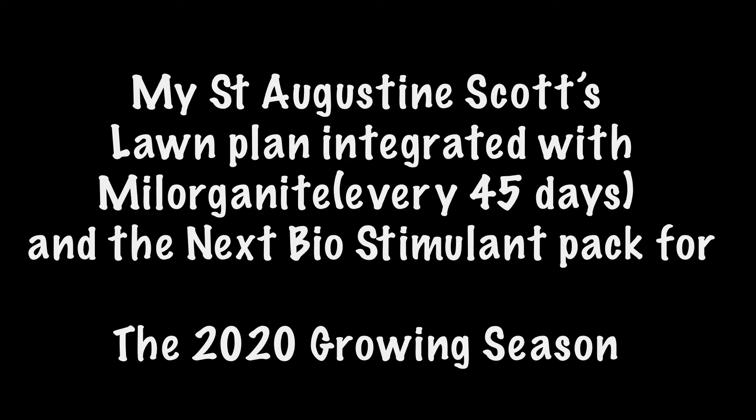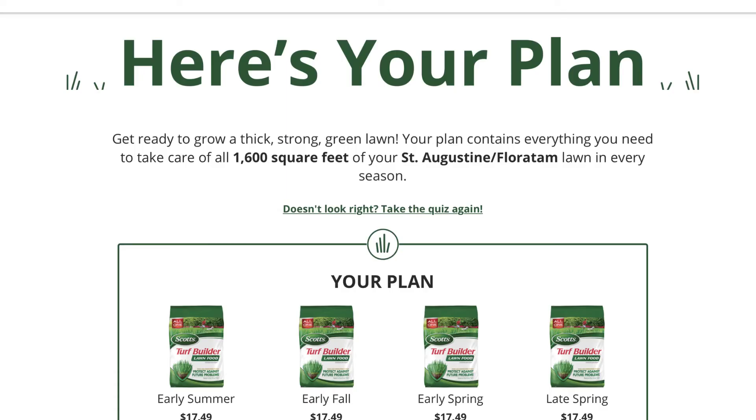My St. Augustine Scotts lawn plan integrated with Milorganite and the biostimulant pack for the 2020 growing season. Here's my Scotts lawn care plan for the 2020 season, and all this is based off of 1,600 square feet of St. Augustine grass. They'll come up with a plan for you based on the characteristics of your lawn and what you want to expect out of it after the growing season.